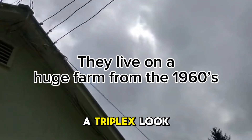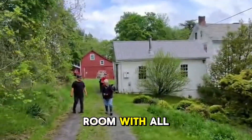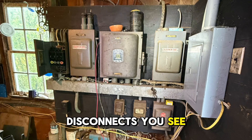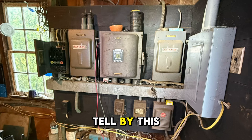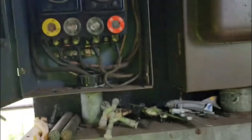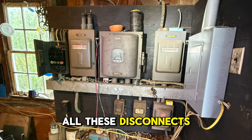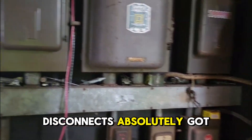It's not even a triplex — look how old that is. So we just got to the customer's house. Look how many disconnects you see. She lives on a farm from the 1960s, and you can just tell by this equipment that this needed to be replaced. All these disconnects can be replaced with circuit breakers. She wanted one huge 200-amp panel for all these disconnects. So we're going to remove all these disconnects and install a 200-amp panel with breakers.